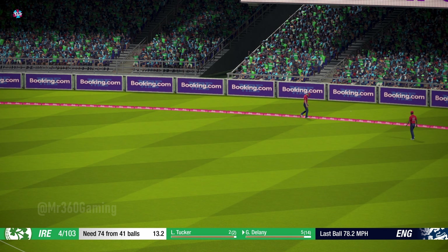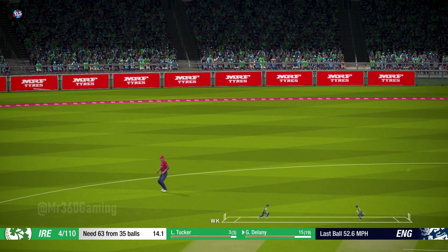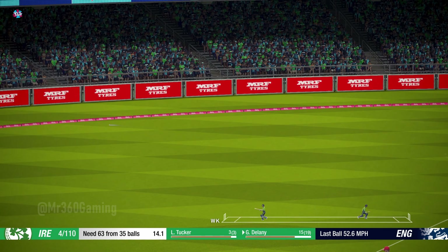Good shot, four runs there. Super shot. Picks that one nicely — good shot.